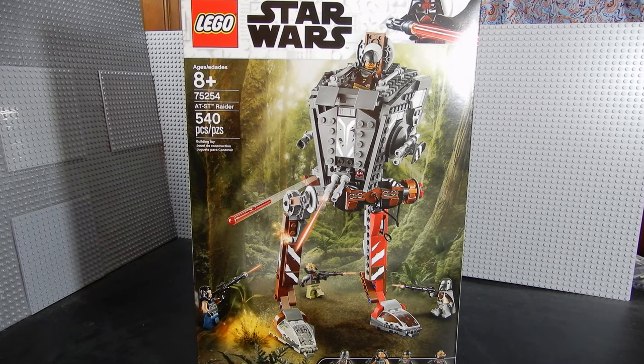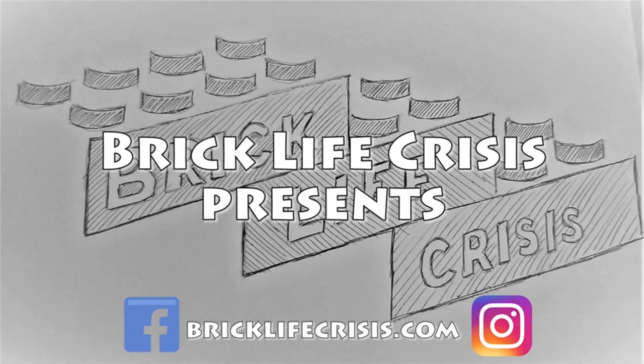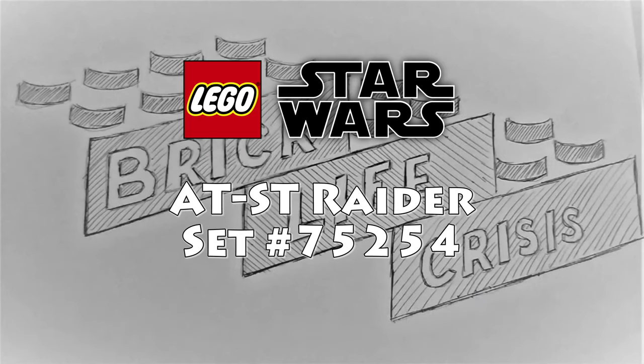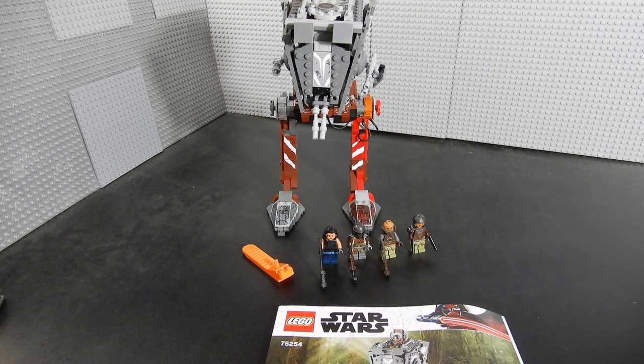Anyway, it's a pretty decent model and it comes with some cool figures. Let's go ahead and open it up, build it up, and see what we think. All right, here it is — set number 75254. This is from The Mandalorian. It's an AT-ST.